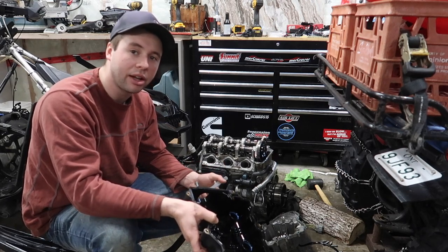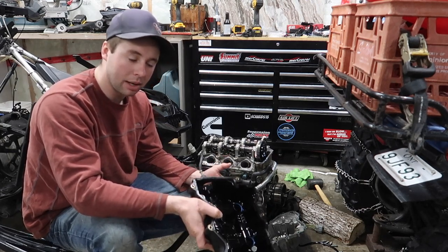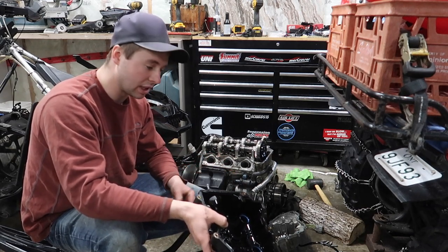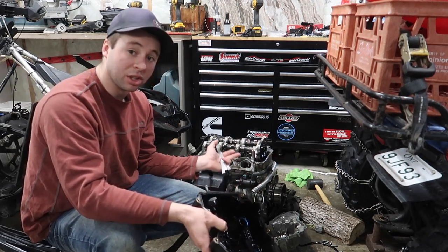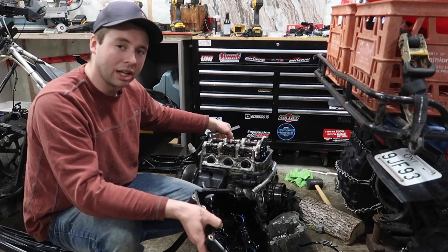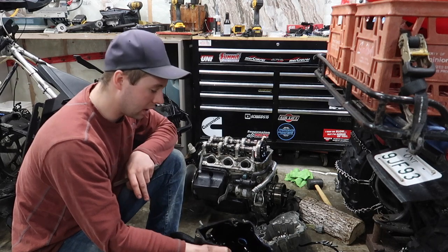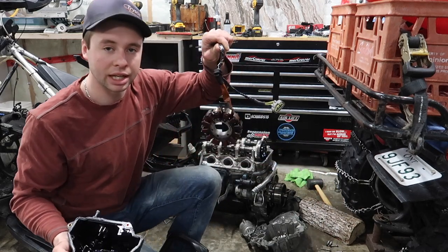Skidoo recommends this at I think 12 and a half thousand miles or 20,000K. I'm just over that. I'm a marine mechanic for a living and I've done 500-hour checks on boats that are cam and bucket style lifters, and I've never actually had to shim one of these before because they're always within specs. They're really good — they're a pain if you have to change them, because with the old ones you could use a screwdriver and lock nut, but that's not the case here.